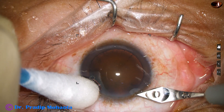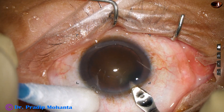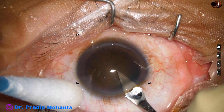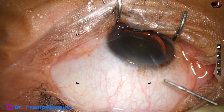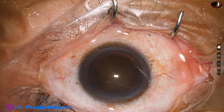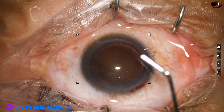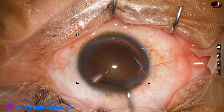This is a gummy cataract, a sticky cataract. This patient has been having diabetes for 15 years. Now think how sticky, how gummy this cataract can be.